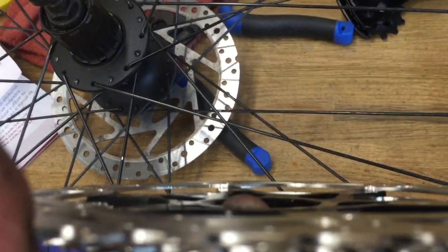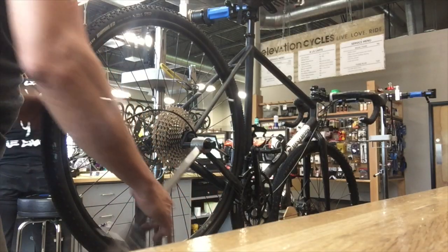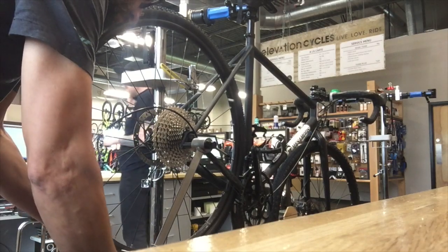Putting the bits on the bike — you can see how that largest cog is offset inward. That's how they get away with stacking 11 gears onto the 10-speed freehub. That bigger gear sits far out where the spokes are dished in, so you've got your clearance.